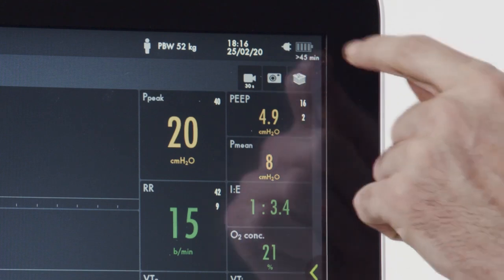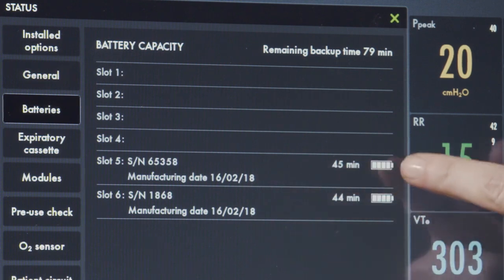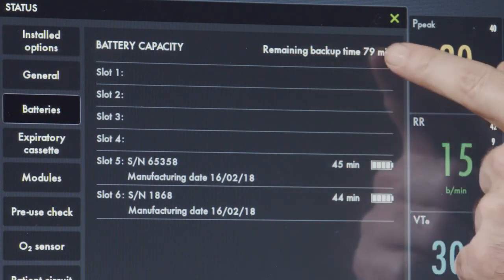On the upper right-hand corner of the screen is the power indicator. When pressed, you can see your battery status and the amount of time remaining on each battery, as well as a total backup time.